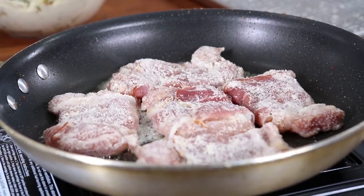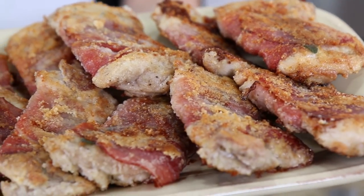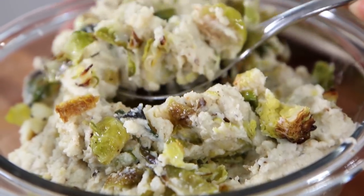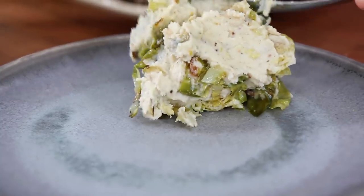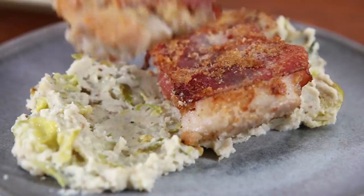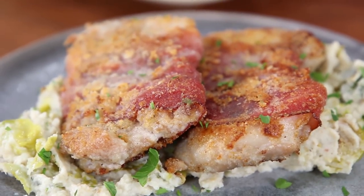Ten more minutes until this keto goes into this belly and then we're done. Last chicken is out looking golden brown and delish. Mash is calling my name. Less talking, more plating and more eating. Let's grab a big scoop of mash, put that down on the plate and smooth it down. Grab a couple pieces of the crispy chicken saltimbocca, top that off with a little bit of parsley, and there it is.